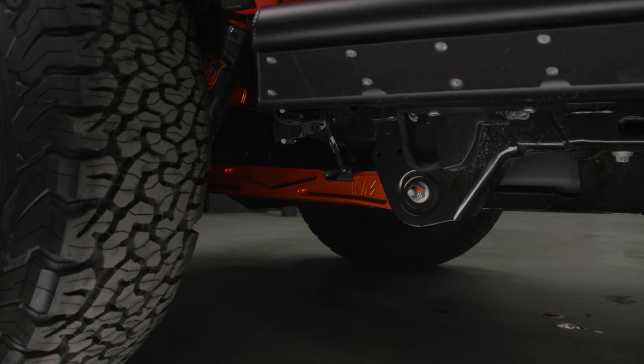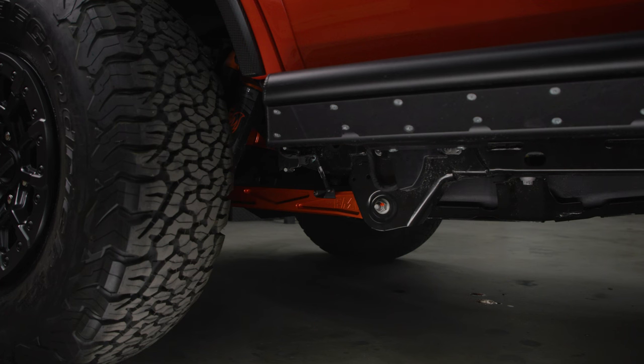Rear suspension — what's going on back here are these Fouts Motorsports trailing arms, made out of all-billet material with uniballs and wobble stoppers on the uppers and the lowers. You can't see the uppers, but look how good those lowers look shining through — also matching in that Fox orange.